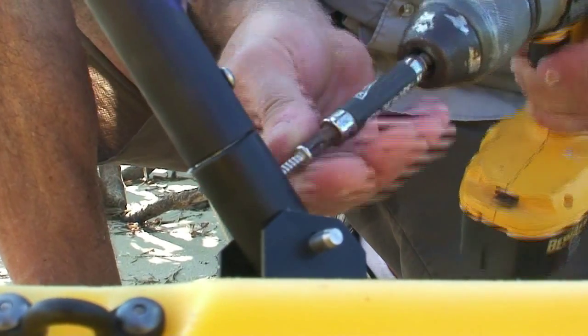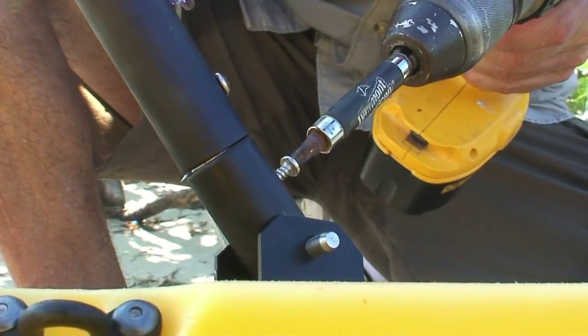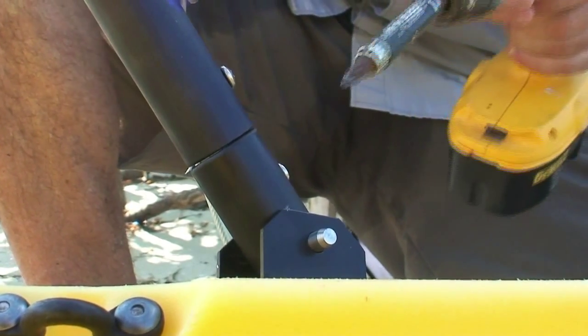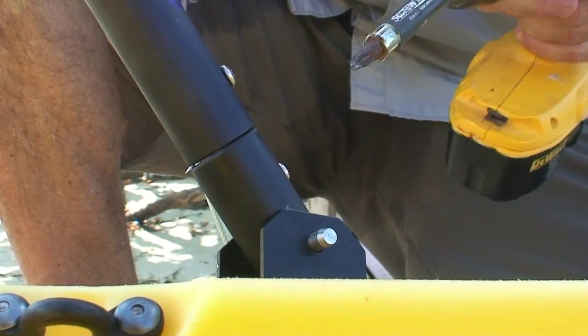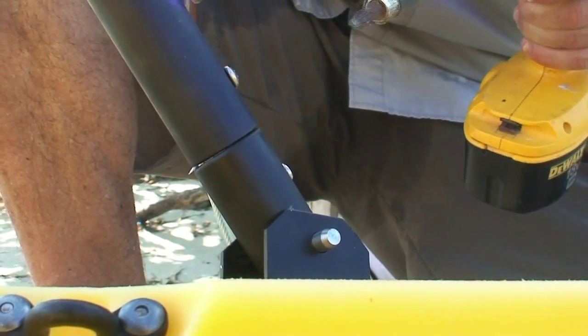I'm now changing over to the #2 Phillips screwdriver bit and installing the #8 by 5/8 pan head screw in the hole to lock the joint into place. You'll notice when I work the drill into the metal, I kind of milk it — and that helps the screw go through the metal easier.